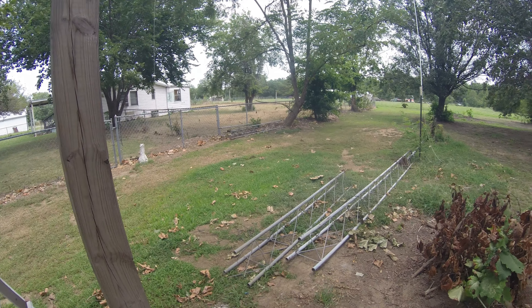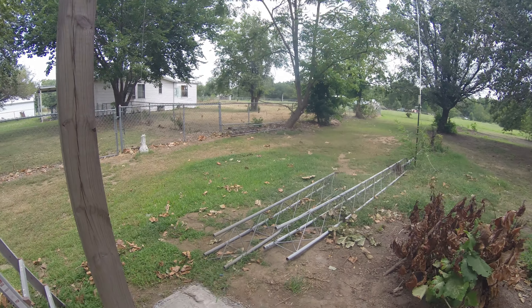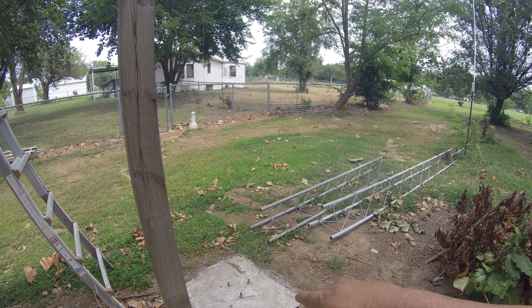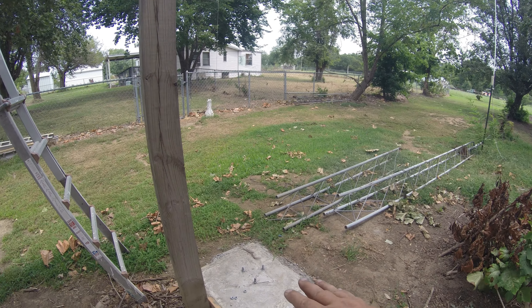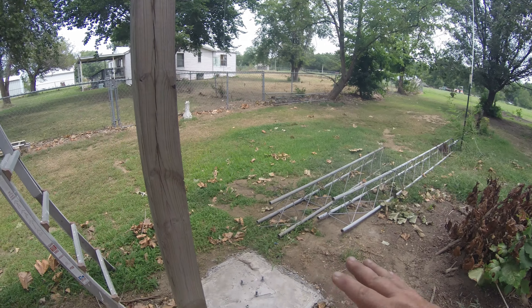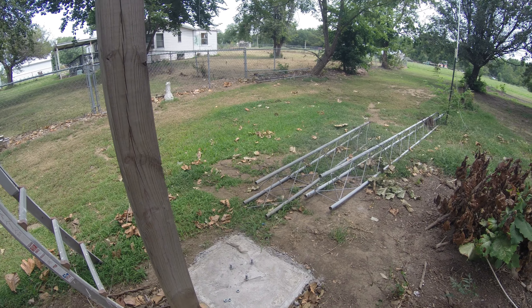I'll take you in and show you what I've got going as far as the home-built hinge mount, because commercial ones want like $500 for a hinge base that just concretes into the ground. I wanted something that bolts, because that way I can actually put a washer behind it and adjust the bottom bolt to lift and lower it to level the tower however I need — gives me a lot more adjustment.